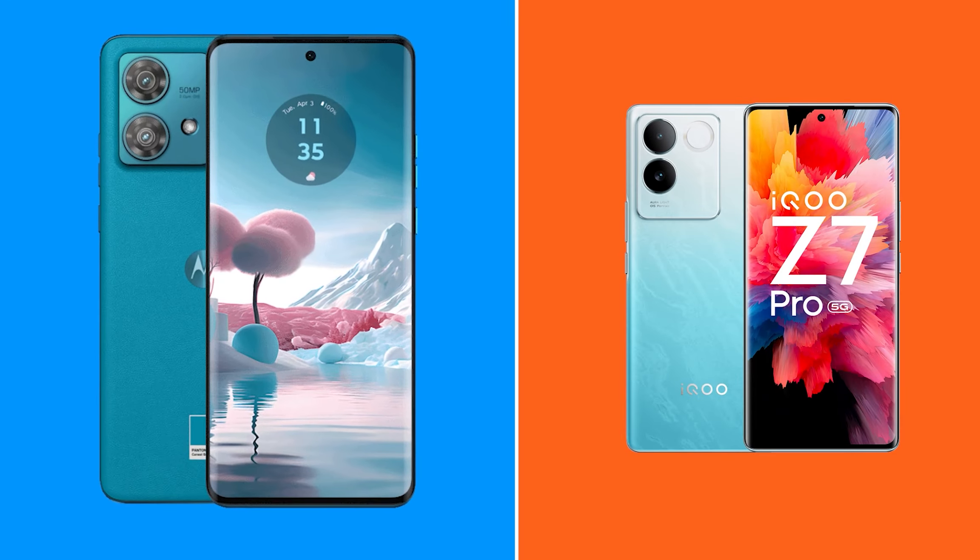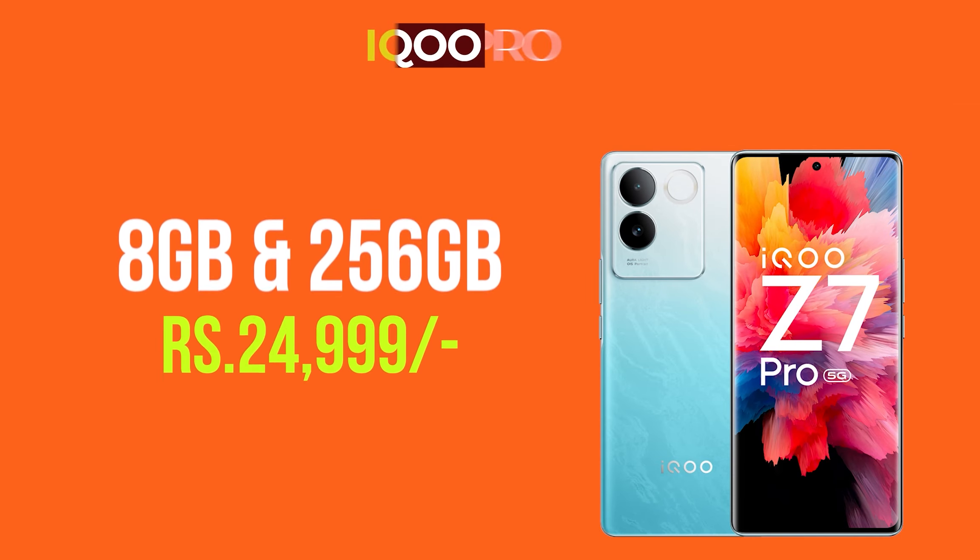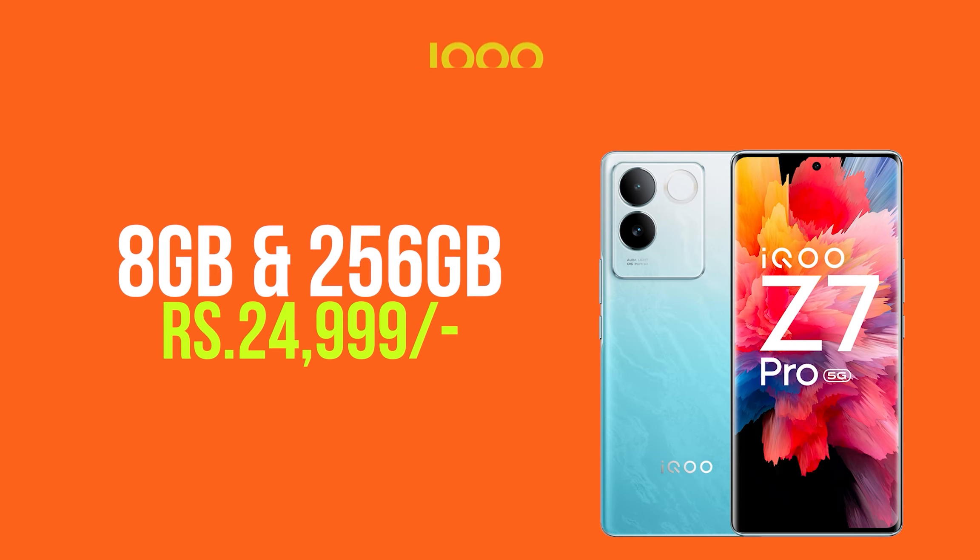For the overall price segment, I think the iQOO Z7 Pro is the best option for better performance. You can also buy the Moto G84 if you prioritize battery and headphone jack. The best overall option in this price class is the iQOO Z7 Pro.